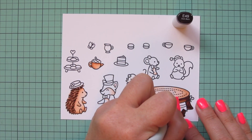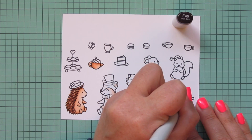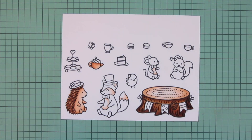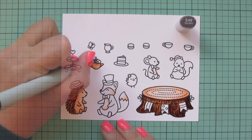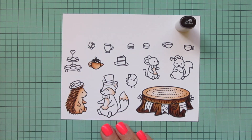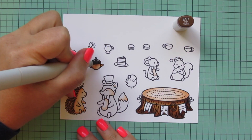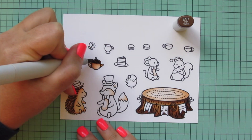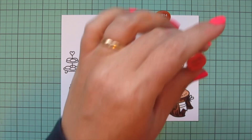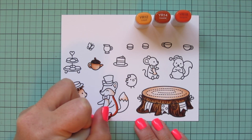I'm going to first let that dry back a bit, and in the meantime use E49 to add a few little extra dash marks to the hedgehog to just increase that depth. And then I'm going to come over to this stump and start to add in some wood grain texture — just doing little lines and squiggles and sometimes little curvy bits to cover that up and also create the look of some wood.